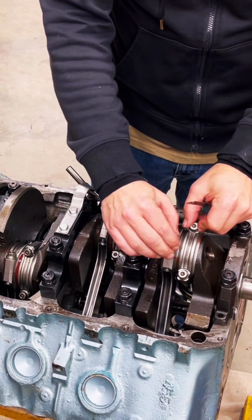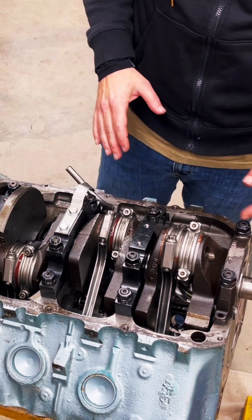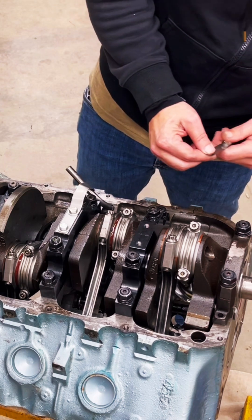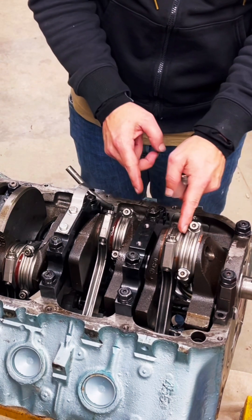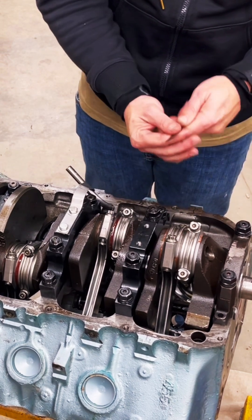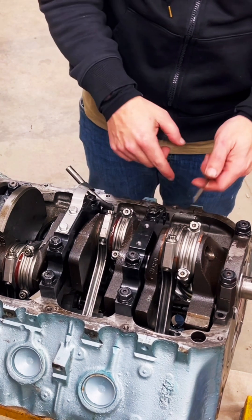Now I'm going to go ahead and measure for connecting rod side clearance. It's pretty simple. Different places will say you're going to measure at 12 o'clock, 3 o'clock, and 6 o'clock. I went ahead and put this straight up at the 6 o'clock position. There's a gap here between the rods — the face that faces each other, that's your rod side clearance. Too much and things are going to want to move around; too little and you're not going to get enough oil in there.